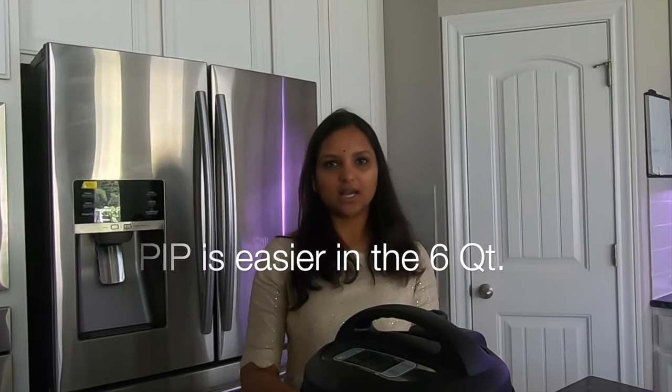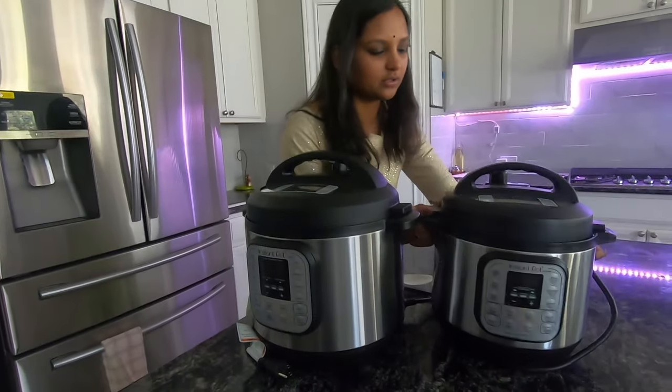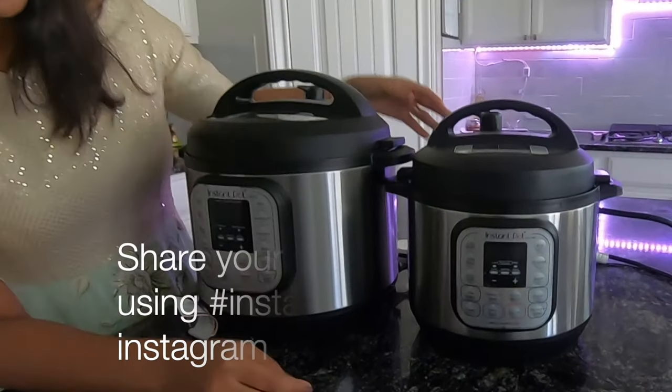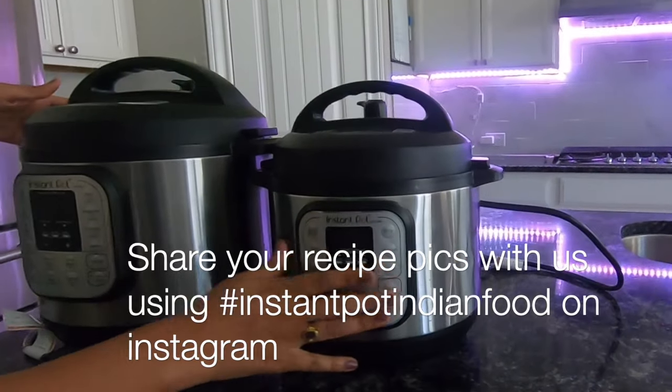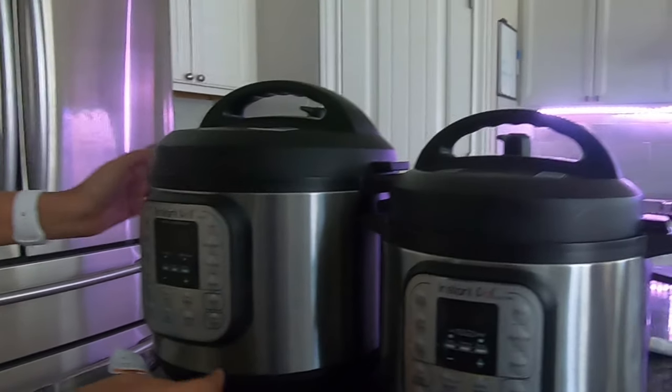This is a very easy pot-in-pot method. What is the size difference? This is my three quart model, and this is my six quart model.